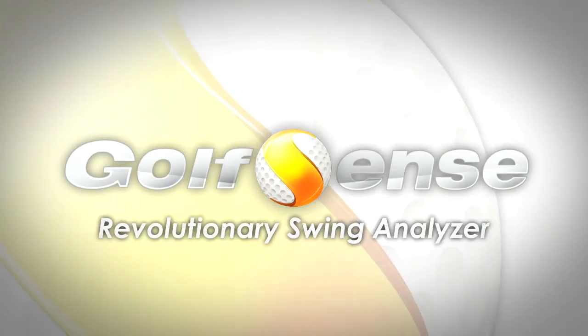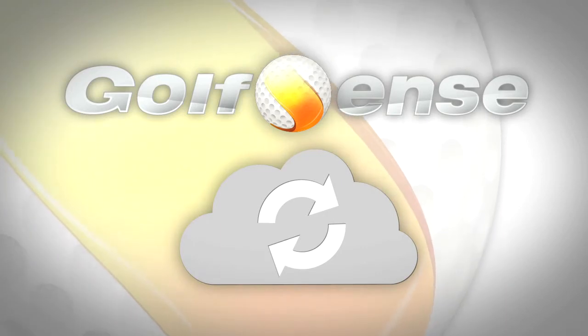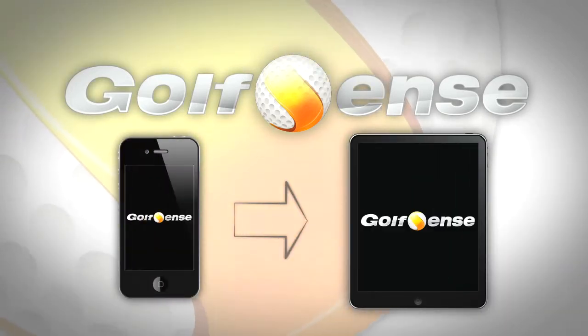In this video, we will demonstrate saving your data to your account in the cloud, syncing GolfSense with multiple devices, and accessing your swing data from another iOS device.